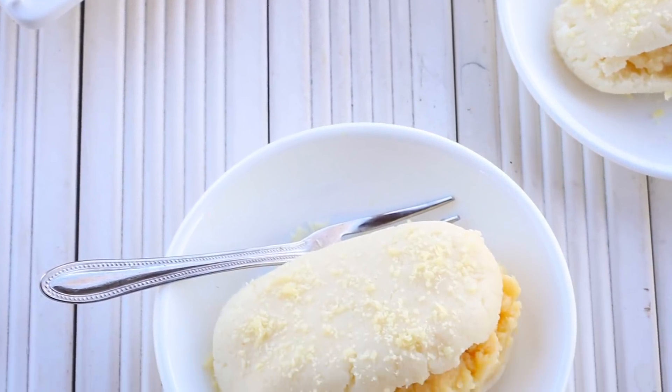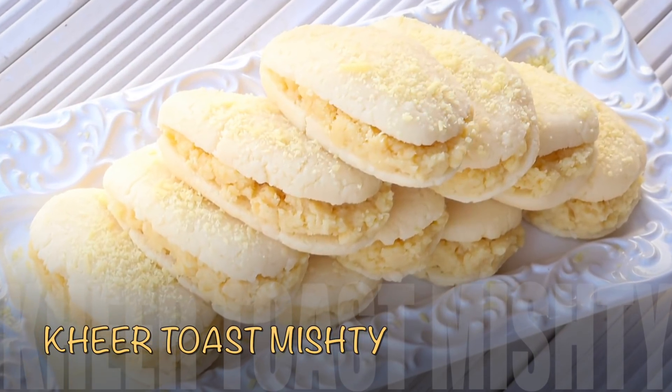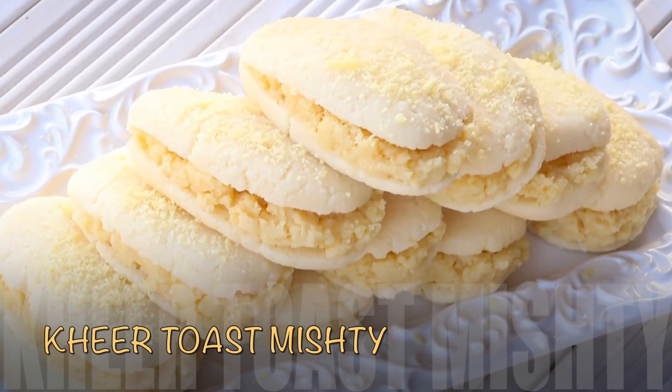If you have a mystery recipe, please check the link in the description box.